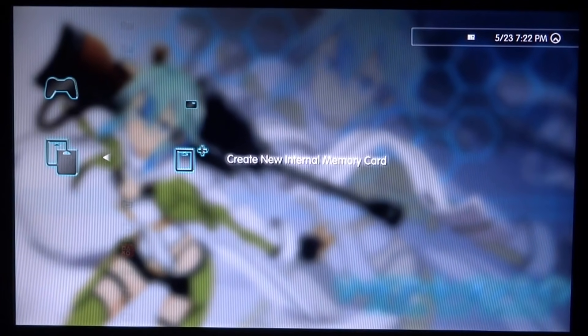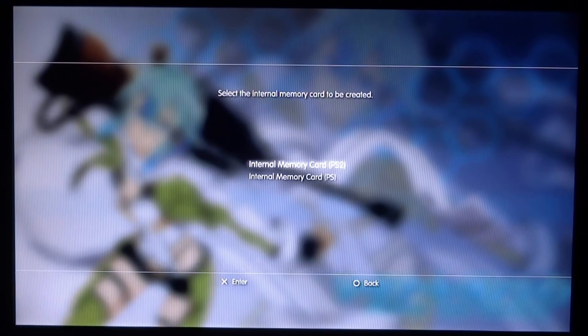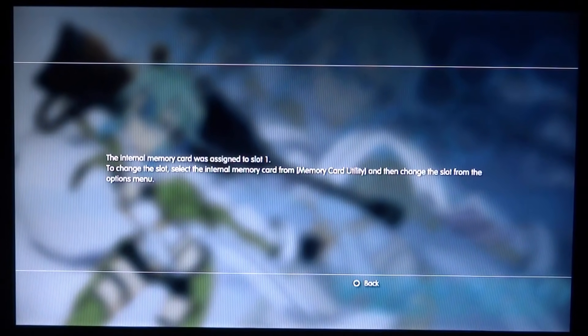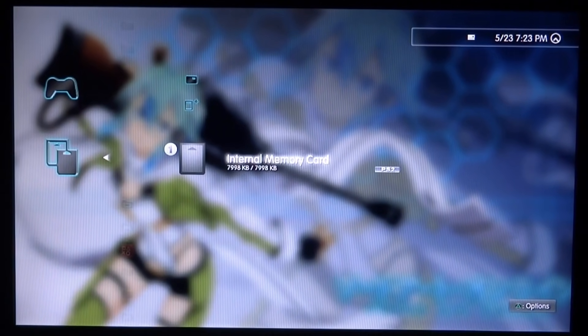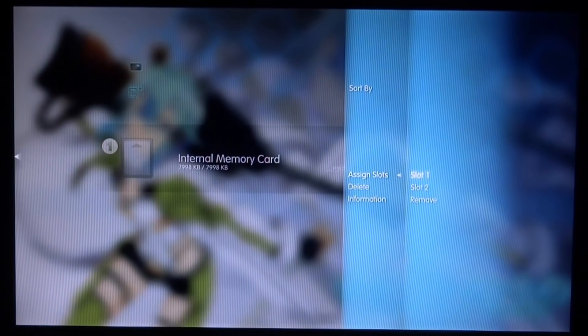From here we need to create a PlayStation 2 memory card. Go to create a memory card, select PS2 — you can choose PS1 or PS2, obviously we need a PS2 one. Press X, press OK, give it a name if you want to. We've now created one and it's assigned to slot 1. If you have one already you can press Triangle on it and change the slot that it's assigned to.